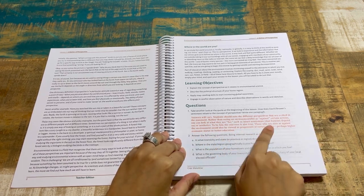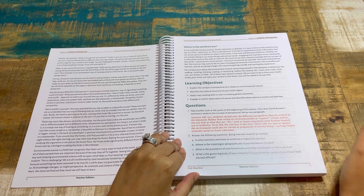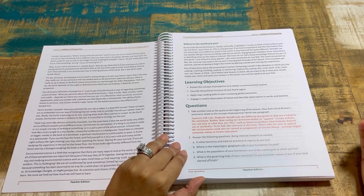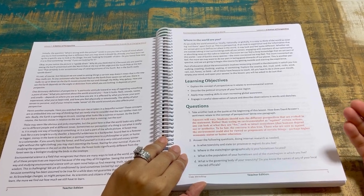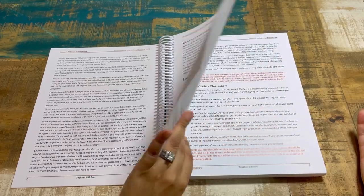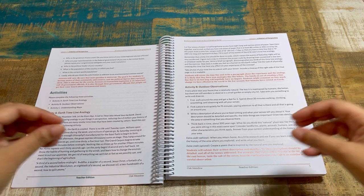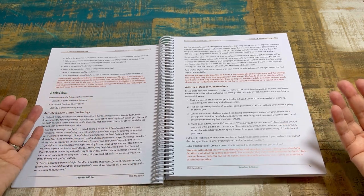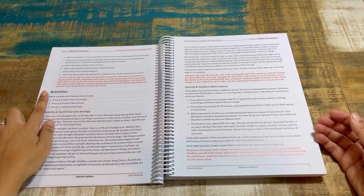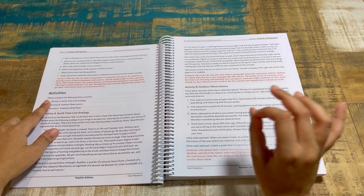In the teacher edition you'll see questions asked of the student, with answers in red. For personally directed questions like 'what town or city do you live in?' there won't be a set answer, but for essay responses there will often be an example of a good response, or it will say 'answers will vary' but tell you what you're looking for.